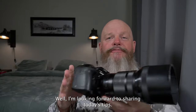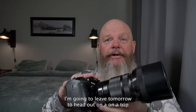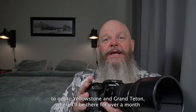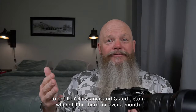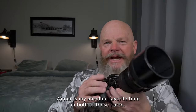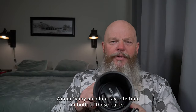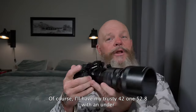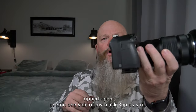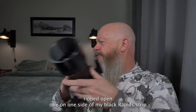All right, guys. I'm looking forward to sharing today's tips. I'm going to leave tomorrow to head out on a trip to Yellowstone and Grand Teton where I'll be there for over a month leading workshops. I love being up there — winter is my absolute favorite time in both of those parks. I'll have my trusty 40-150 2.8 with an ungripped OM-1 on one side of my Black Rapids strap.